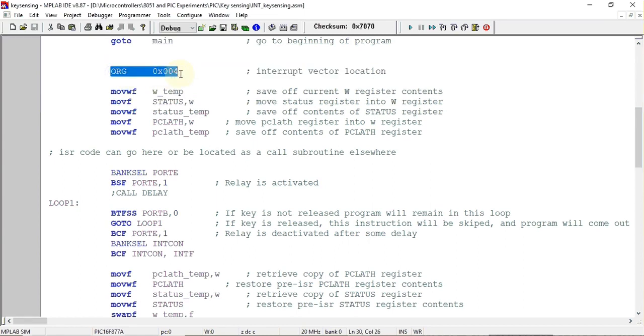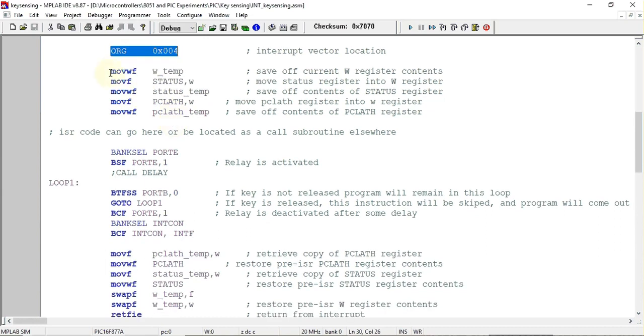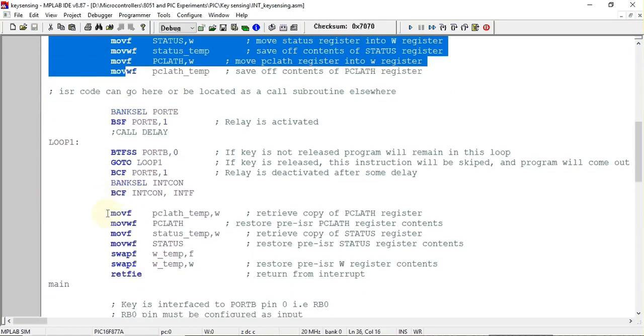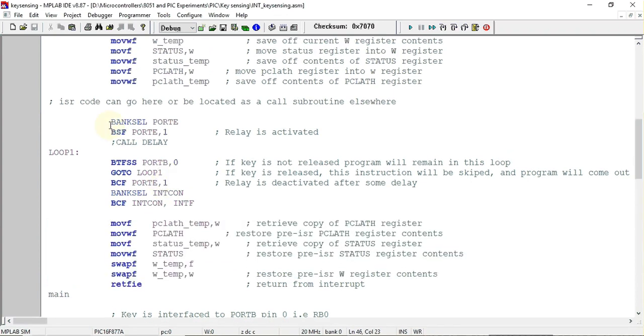From address org 0x0004 the ISR starts. The template file includes built-in instructions for saving context, which we won't go into detail about. In the ISR code, we select the bank in which the Port E register is present and set the port pin connected to the relay to 1, activating the relay. The program comes to this point whenever an interrupt is generated, which happens whenever the key is pressed.